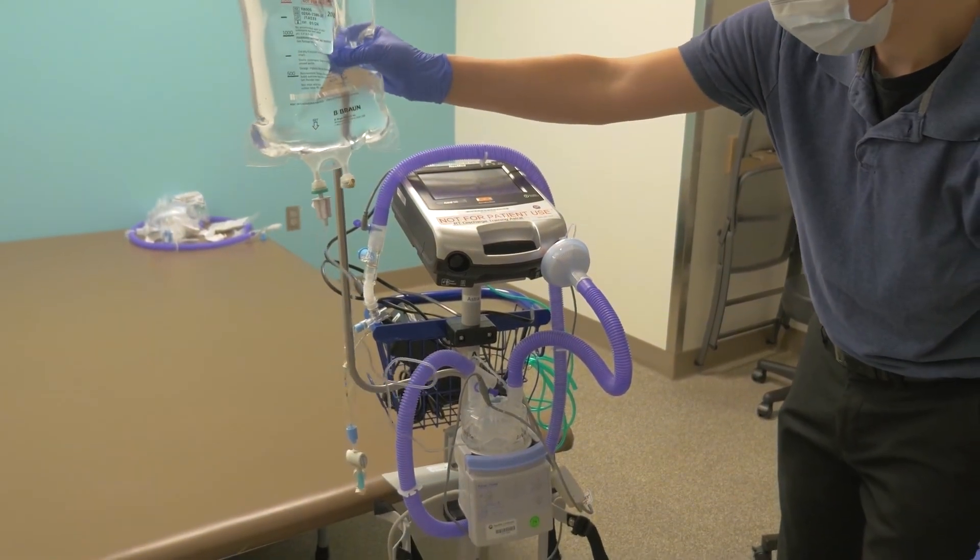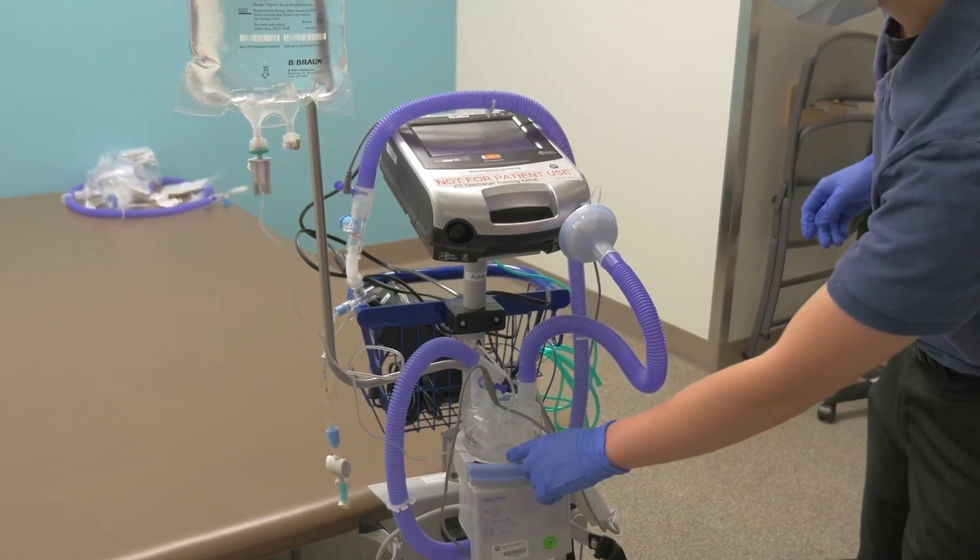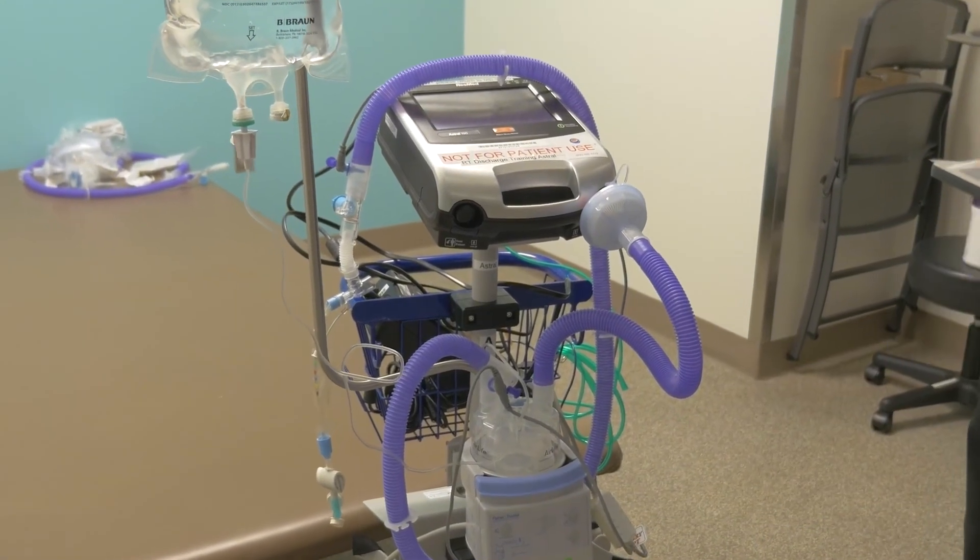Press start on the screen to begin ventilation before attaching it to your child, and don't forget to turn on your humidifier.